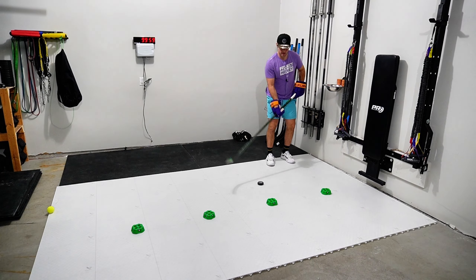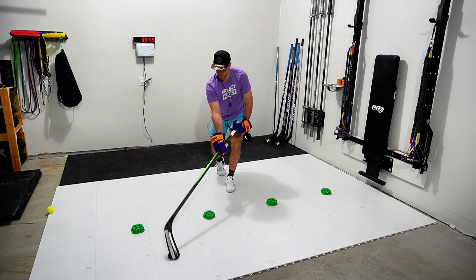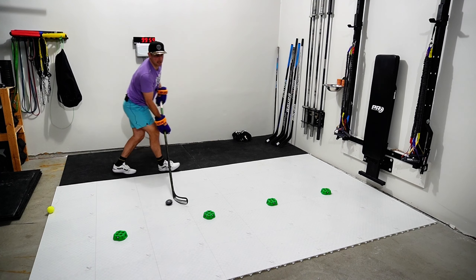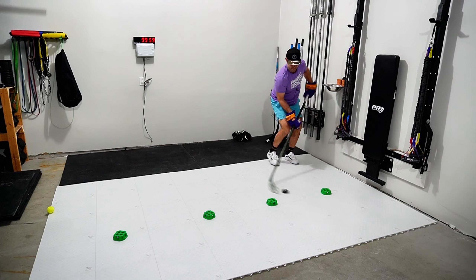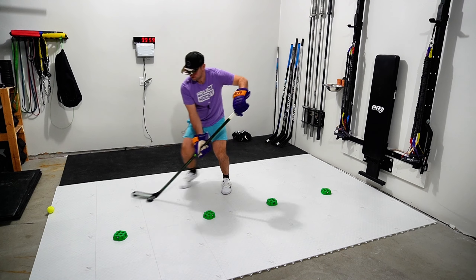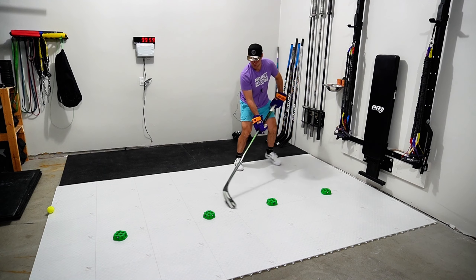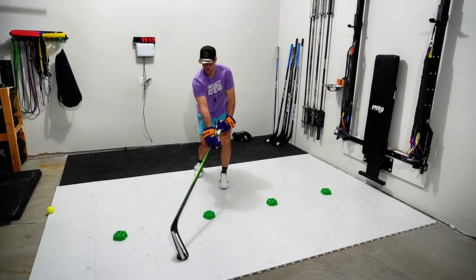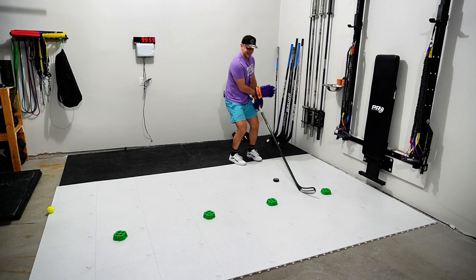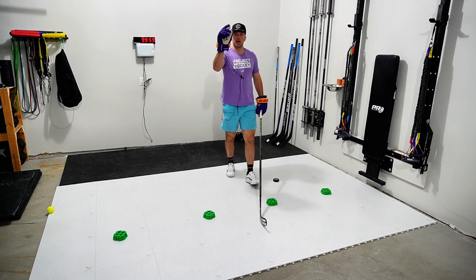I'm going to do a couple reps for you right now. Pull, push. Pull, push. Pull, push. It's okay to mess up. Pull, push. Eyes up, coming back. Eyes up, coming back. Eyes up, coming back. Very important: staying low the entire time, rolling that wrist over. On to IQ number three.